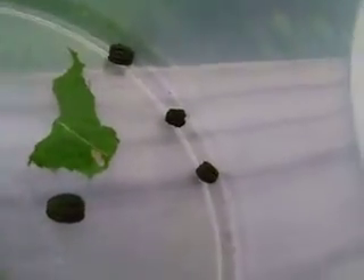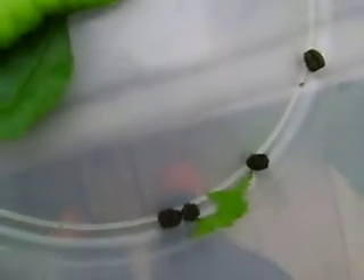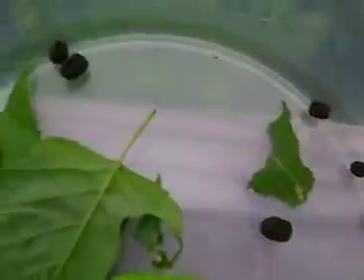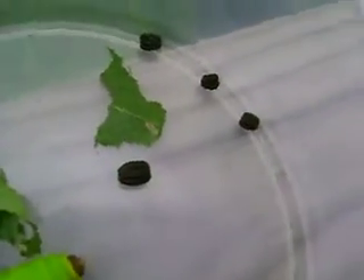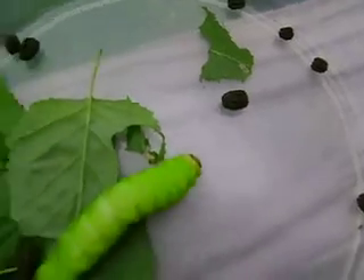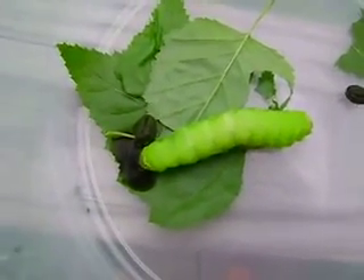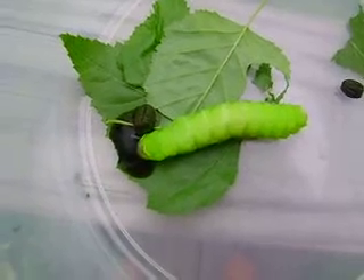I noticed earlier today that his frass went from kind of normal size to somewhat bigger. You can see even right there the difference in the sizes, and that's always a sign that they're getting ready to do their gut dump.